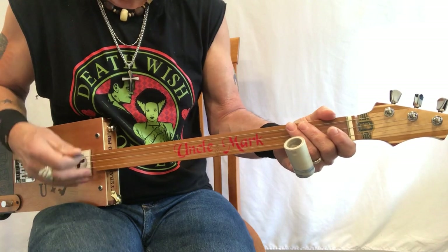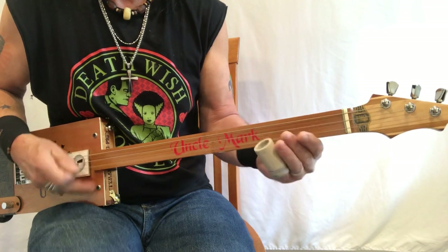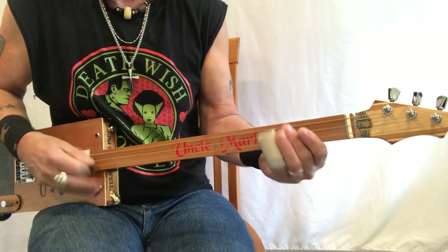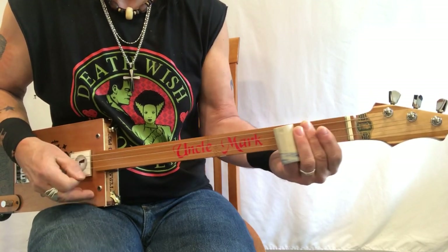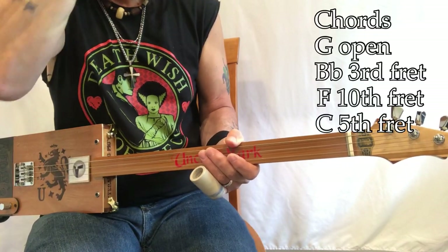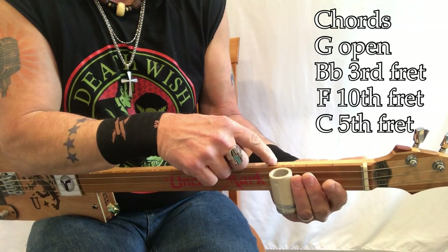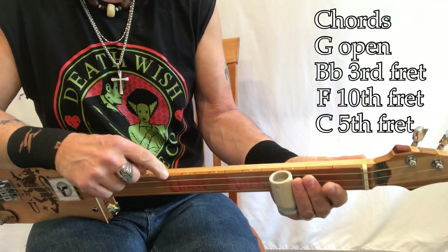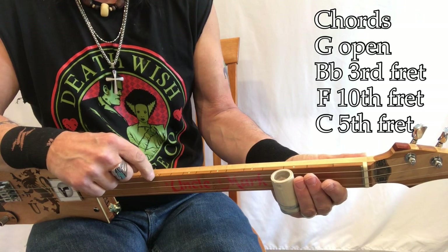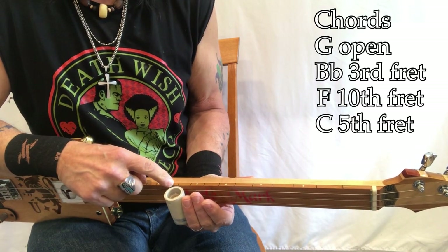The chords for the 'Ain't Nobody Slowing Down' section: open G, then B flat — we know where that is. Then it goes to F. F is up here — I just look for that last dot right there because there's two dots, and I just look for that F. See where the F is? Then C.